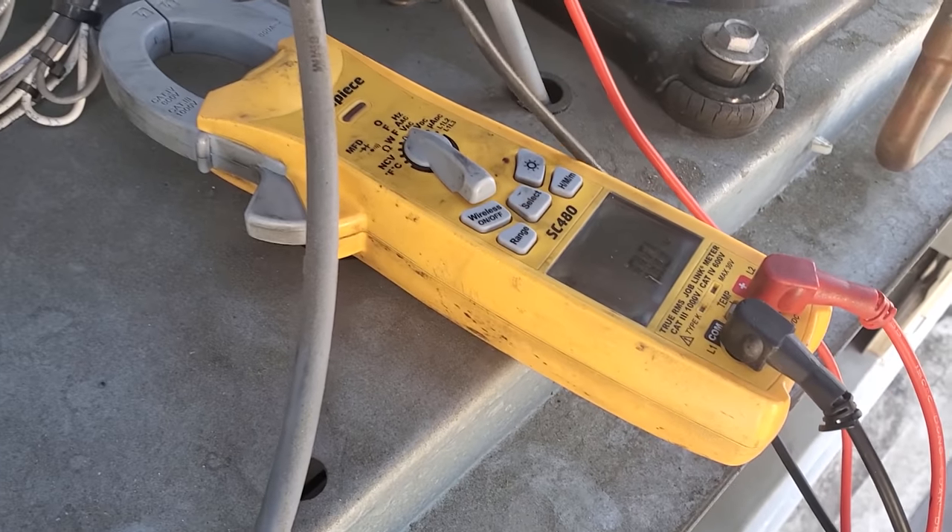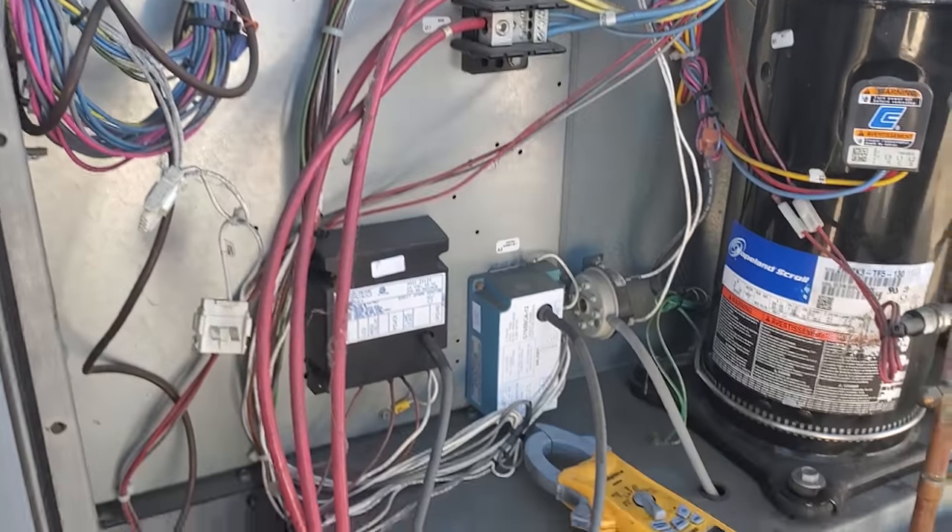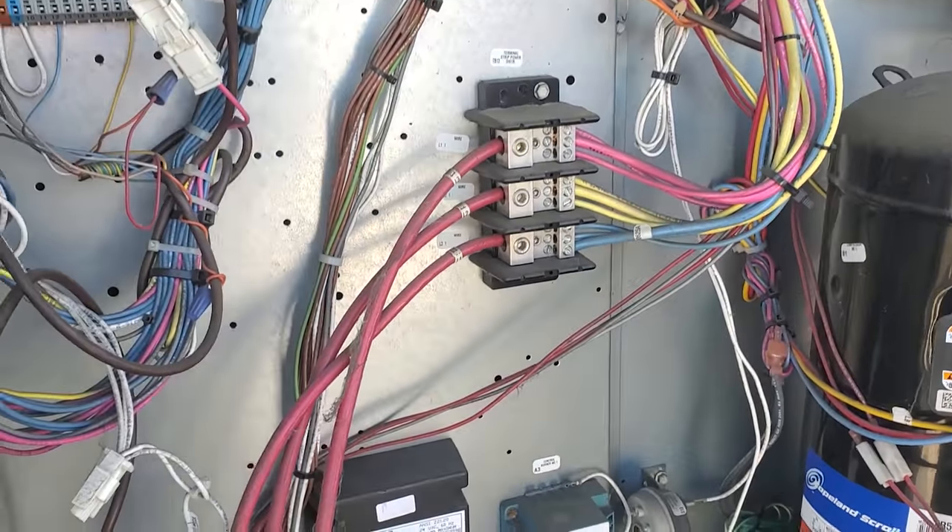So we checked power — three phase, phase to phase, nothing. And we're double checking to ground to make sure it doesn't have any power. And then we're going to do a continuity test to see if we've got any direct shorts to ground.